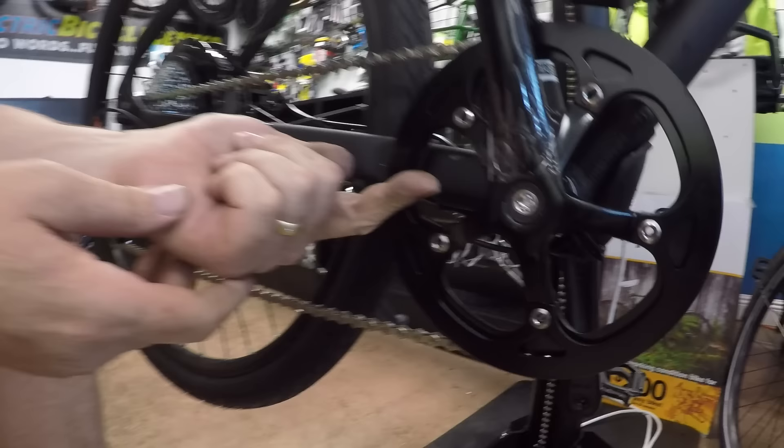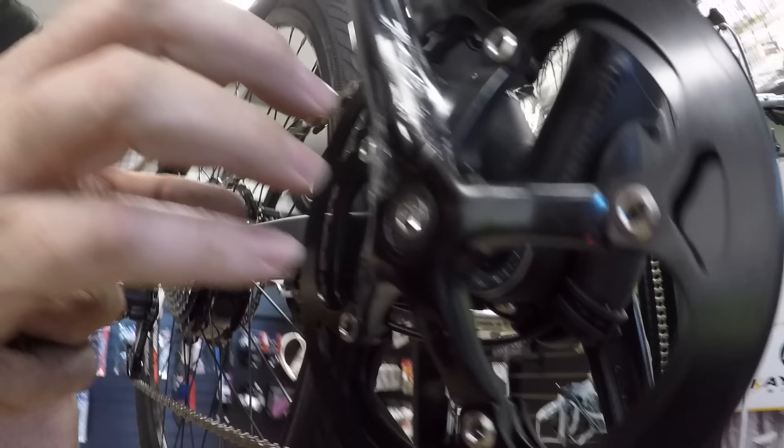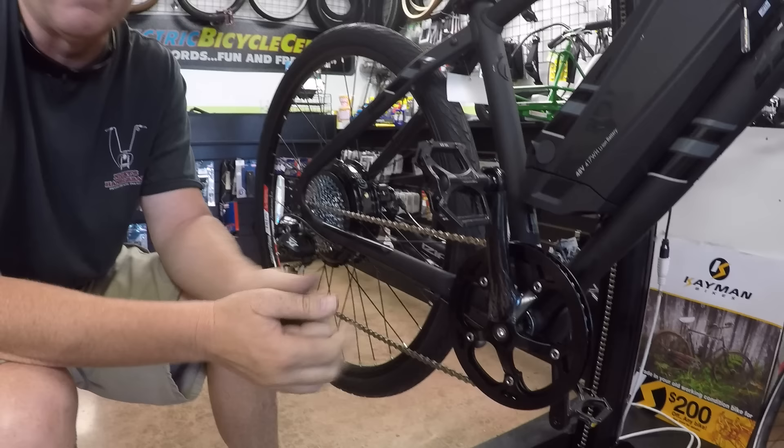Once a crank arm comes loose, especially on a square taper, it ruins it. People try to tighten it and tighten it — it ain't going to work. It's time to replace both the bottom bracket and the crank set, which isn't difficult if you have the proper tools. Any bike shop should be able to do that — you don't have to take it to an electric bike shop specifically.